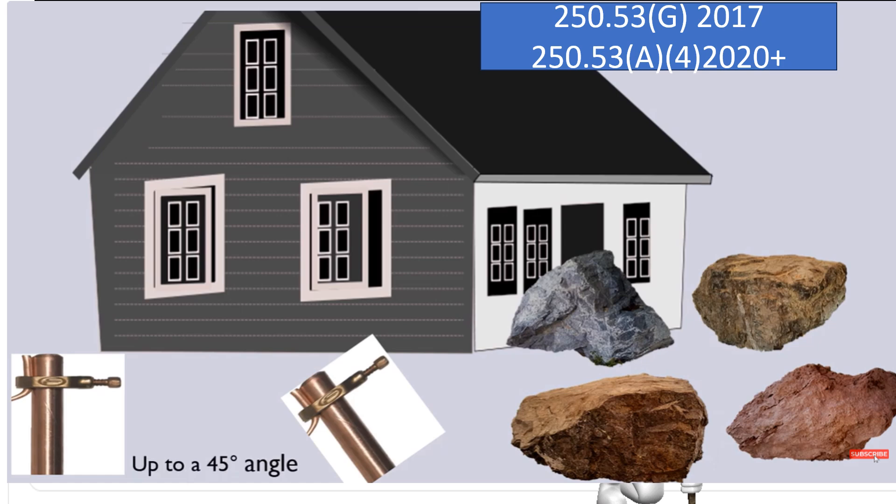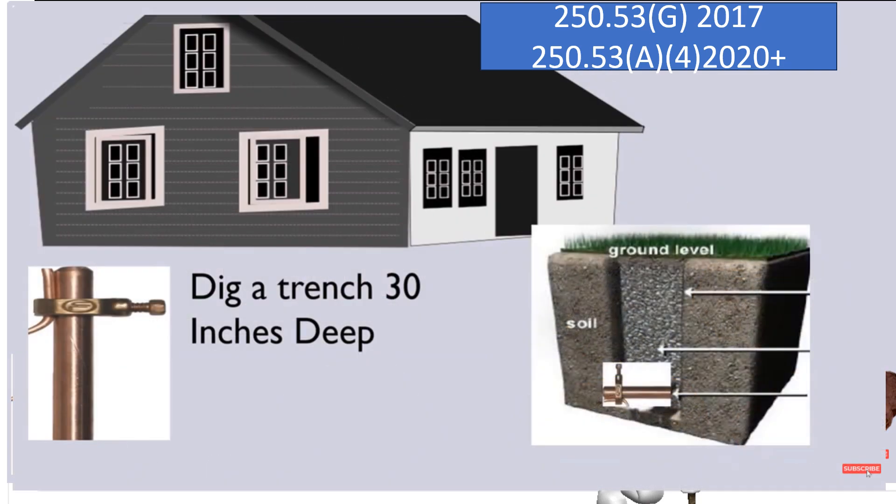I don't know if this picture is depicting perfectly 45 degrees, but you can use your imagination. And then in the case that we still hit rock and we're not able to get it that 8 feet, we're allowed to dig a trench 30 inches deep and lay the rod down in that trench.